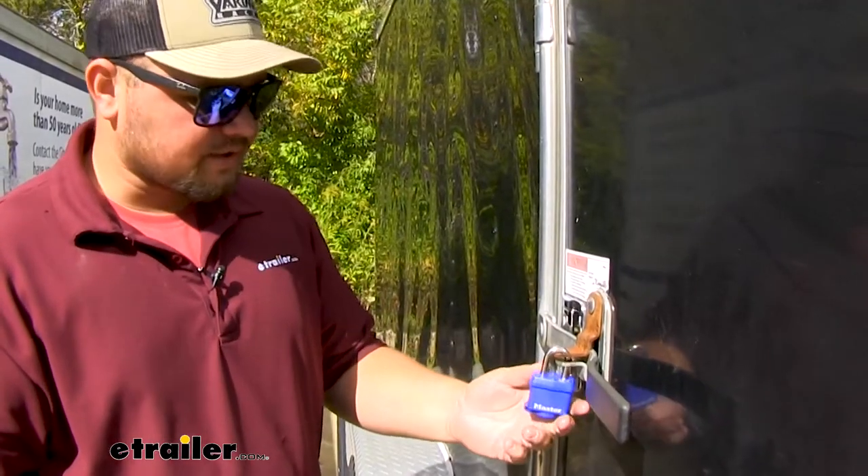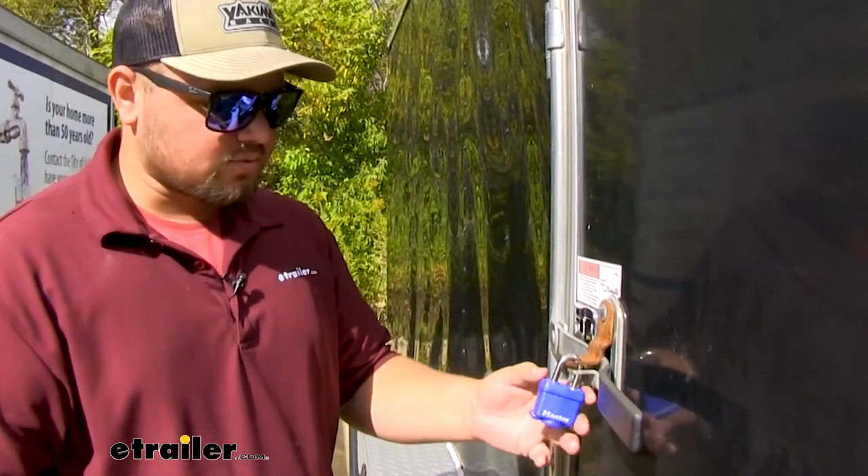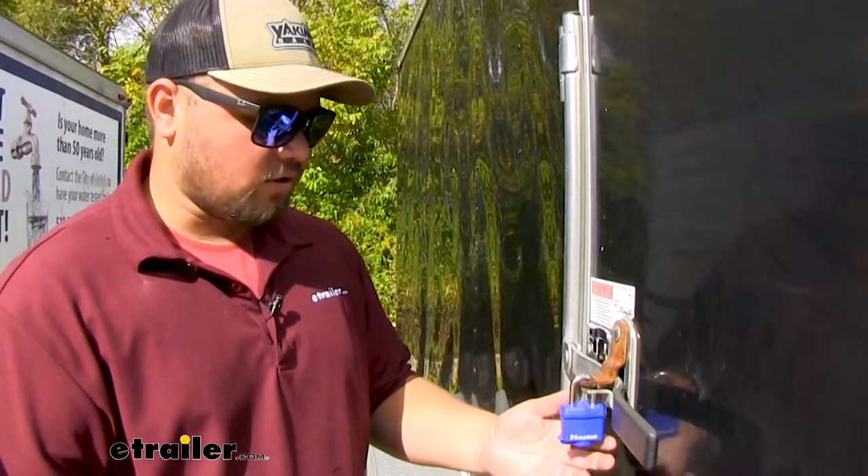Our blue urethane cover is going to keep any moisture, dirt, debris and grime out of our lock, so it's really going to help our lock last a lot longer than your standard lock. You won't have to buy a new lock for a long time.